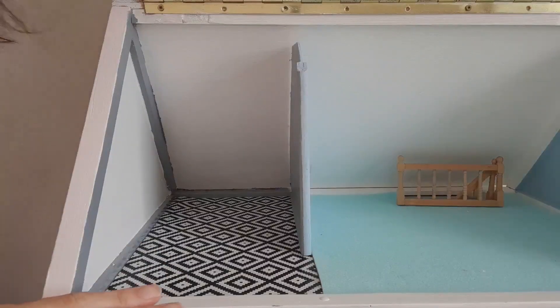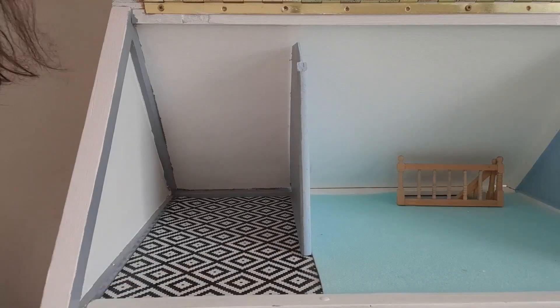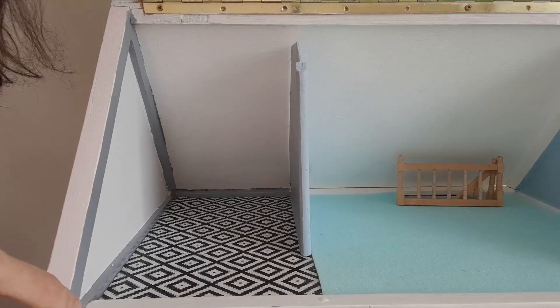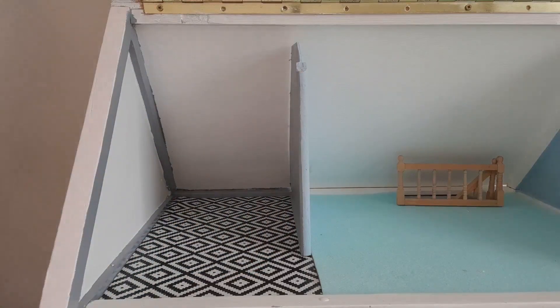The bathroom is at the top of the house next to what is going to be the children's bedroom, which I need to finish as well. You can see the flooring in place and also the paint, which I've used to trim the wall on one side and paint the whole wall on the other side. On to the fun part of installing the bathroom — if only it was this easy in real life!